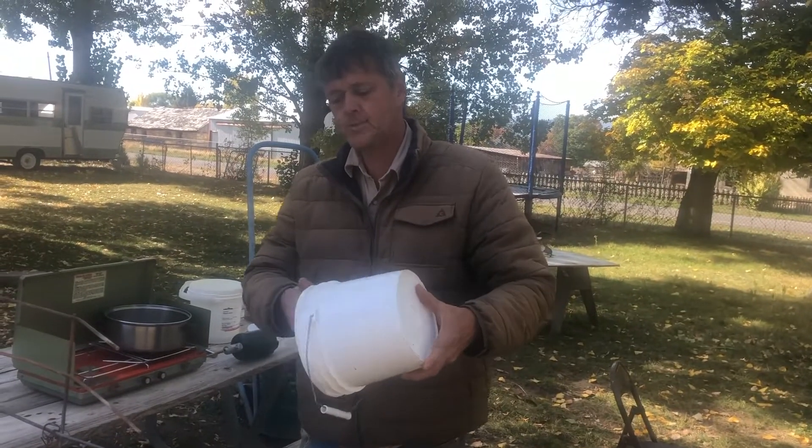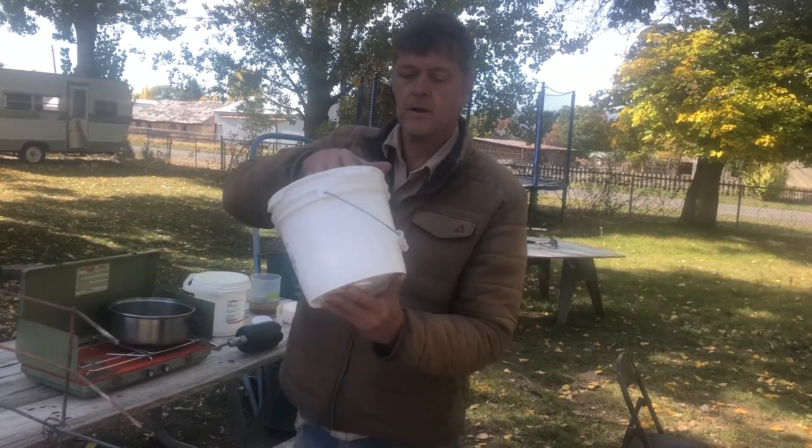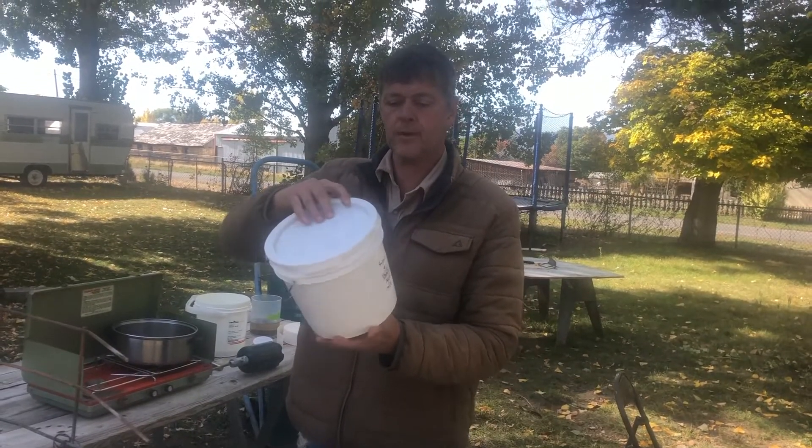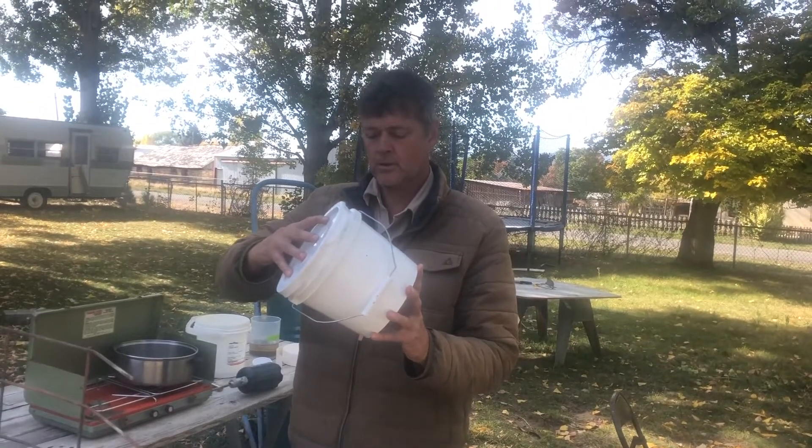I'm mixing this up with a nice tight seal on the lid, mixing the acid inside the container so it completely saturates all of the shop towels.